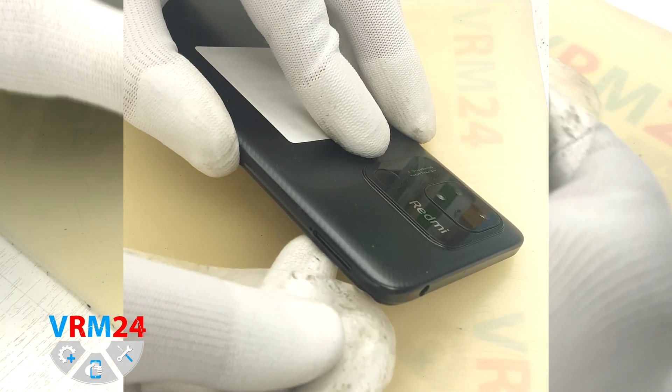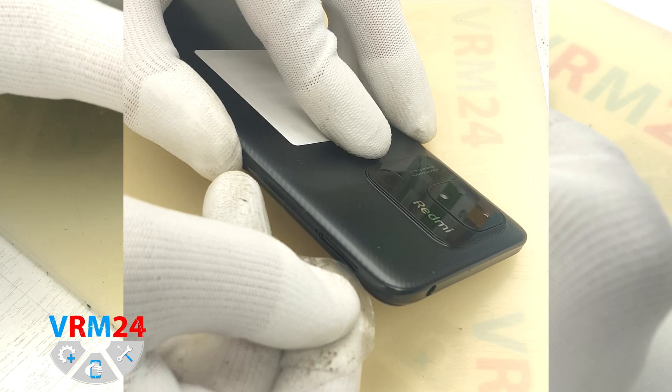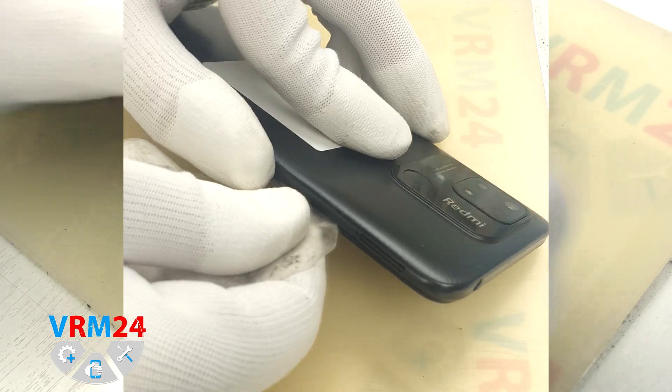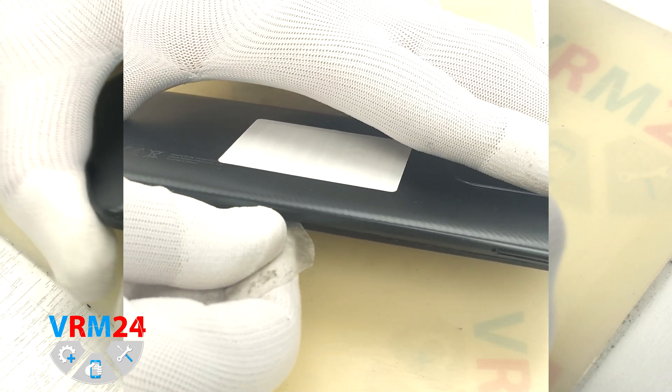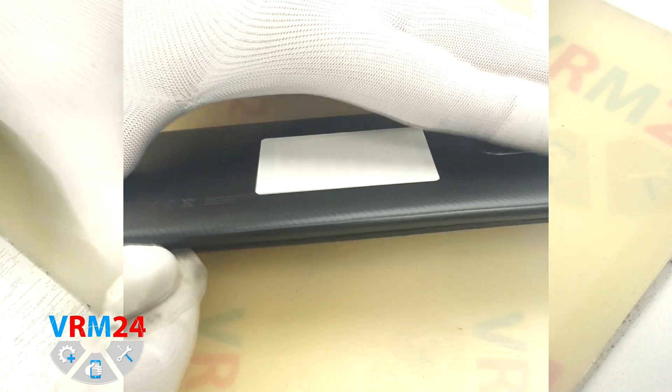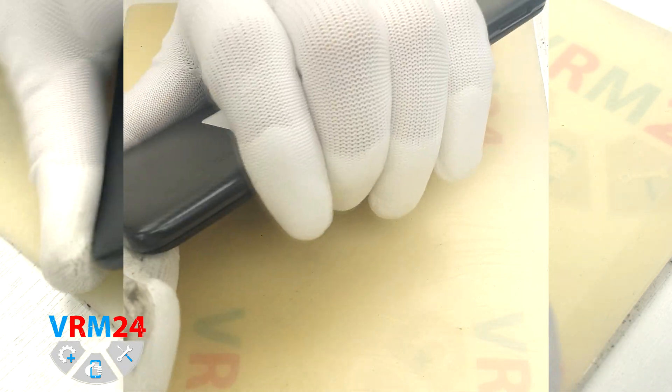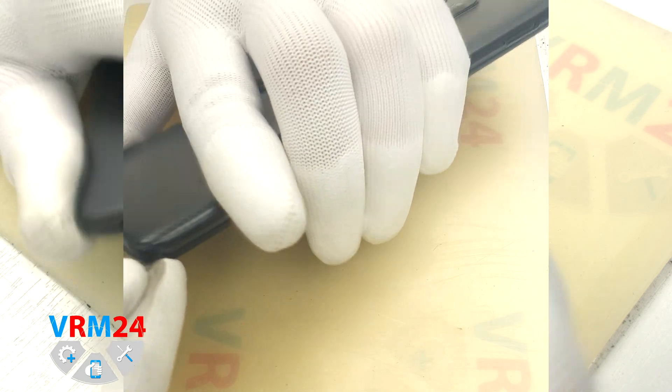First of all, we need to take out the card tray. Unfortunately, the phone came to us without the tray, but we know that we can use a special tool to insert into the hole and the mechanism will push the tray for two SIM cards and a memory card.